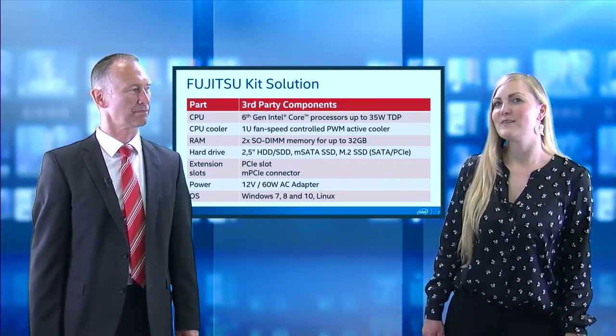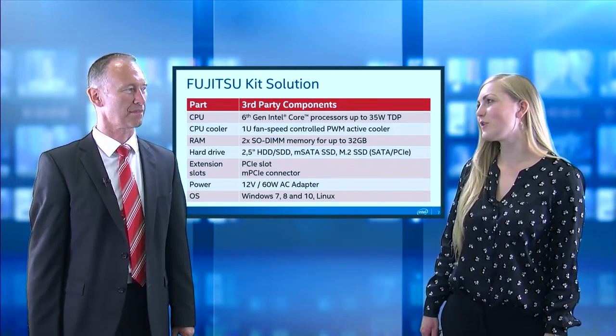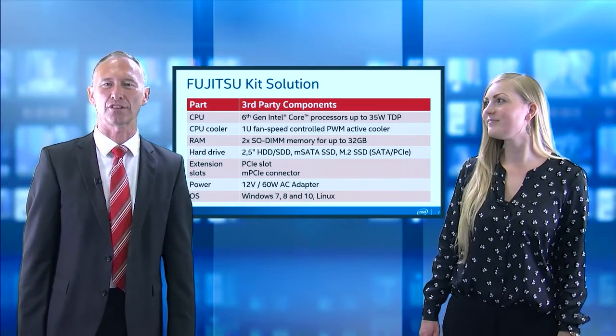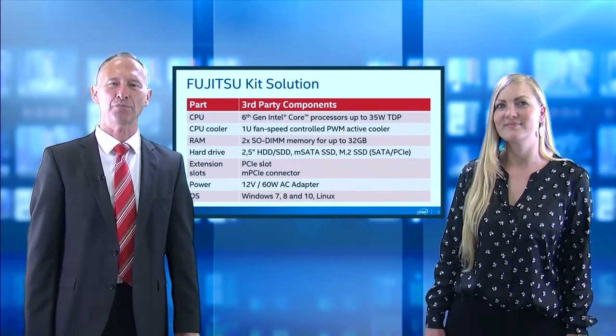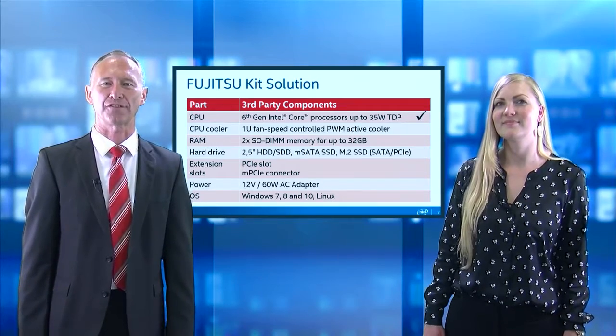Which CPUs are supported for usage within this box? Within this box you can use the complete range of Intel's 6th generation Core processors up to a thermal design power of 35 watts.